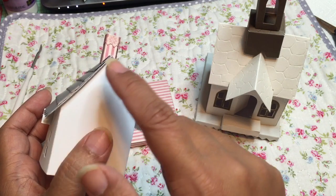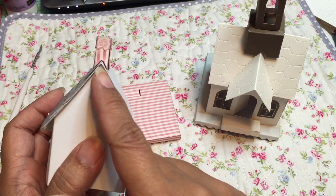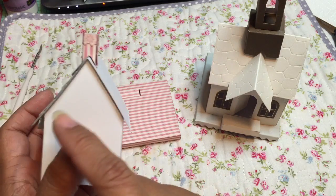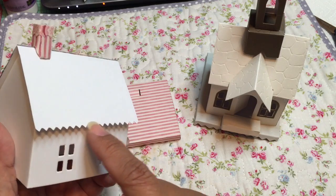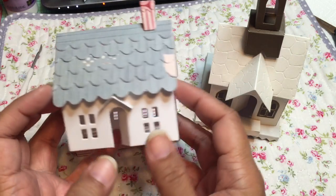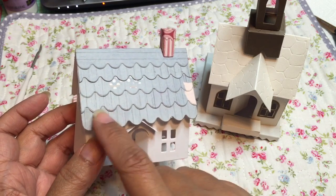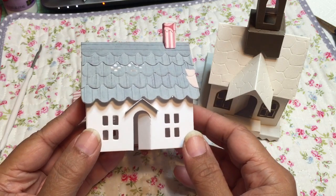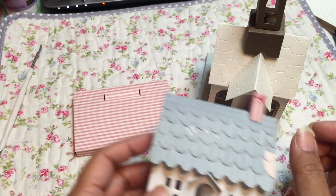I actually added this vertical additional layer with the zigzag on top by folding a piece of paper in half and running it through the die for the zigzag. There's an additional option here for either this pinking edge, or you can cut these little scallop pieces to make it look like a country cottage. That's a nice touch to this roof.